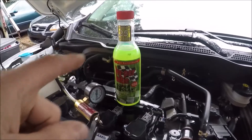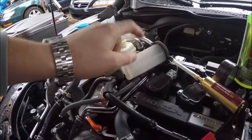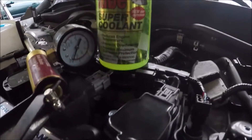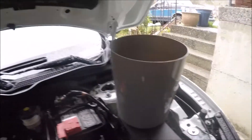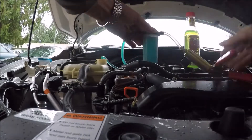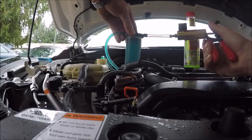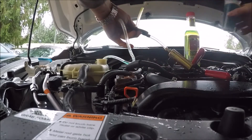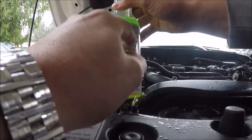I need to take that much out. I'm going to use my brake vacuum bleeder and empty it into my fancy recovery tank. This holds 16 ounces, so I'll have to empty four of these into my recovery system. It does say compatible with all types and all colors of antifreeze.